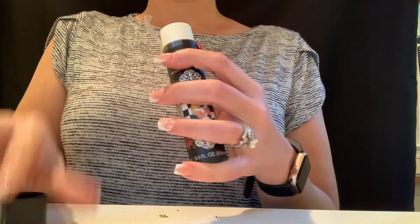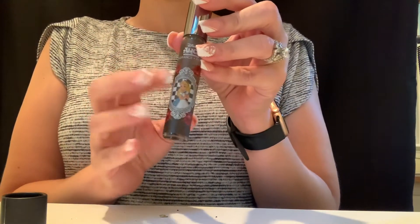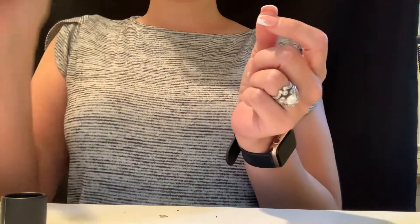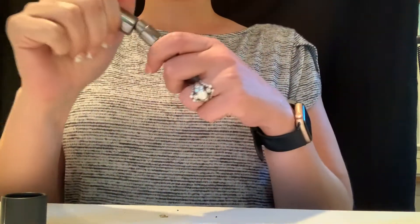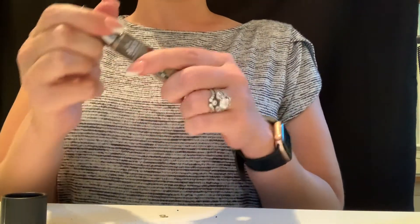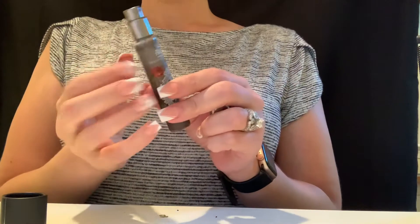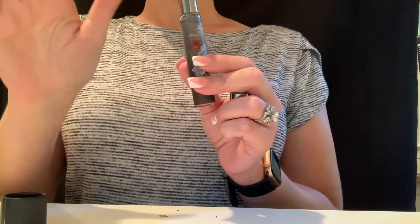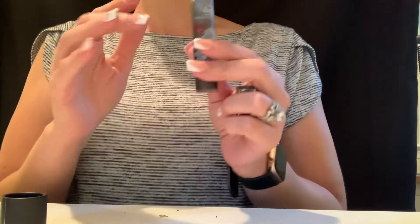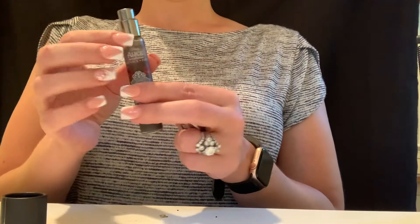When you open it up, inside is this super cute mini fragrance. It looks like it would be a rollerball, but it is not. It smells like a rose — it opens with a rose scent and then vanilla finishes it off. The initial scent is like a rose but not in an old lady way; the vanilla softens it. I'm a big fan of this actually.